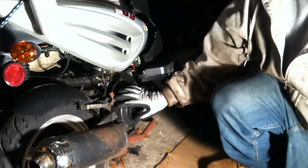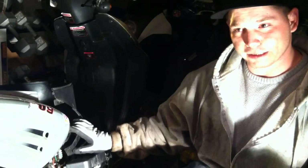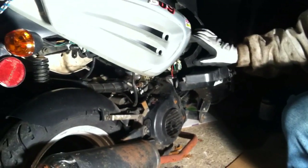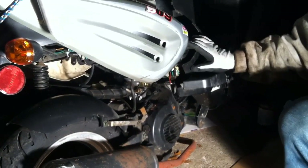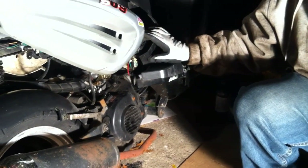Hey, how you doing? So we're going to change the stator in this bike. I've already gone through and tested the voltages at the coil, at the CDI, and just basically anywhere that I could, just to make sure before I rip the whole thing apart. As you can see, the bike's not in great shape, but it was running until the stator went bad, so it's worth fixing, and we're going to show you how to do it.